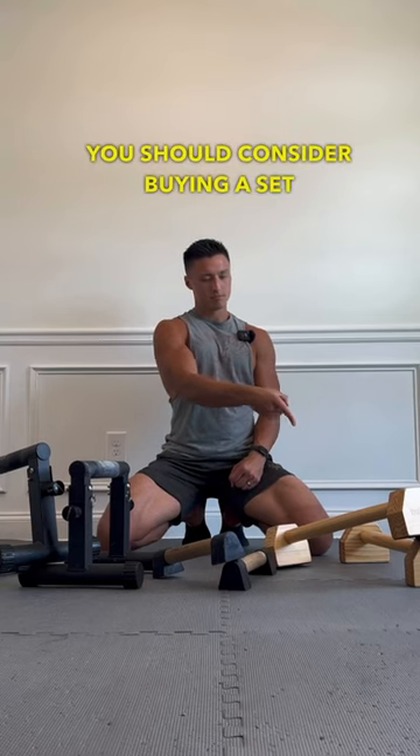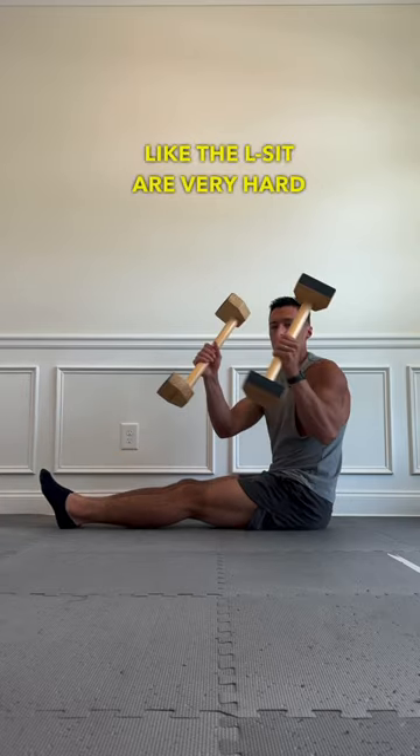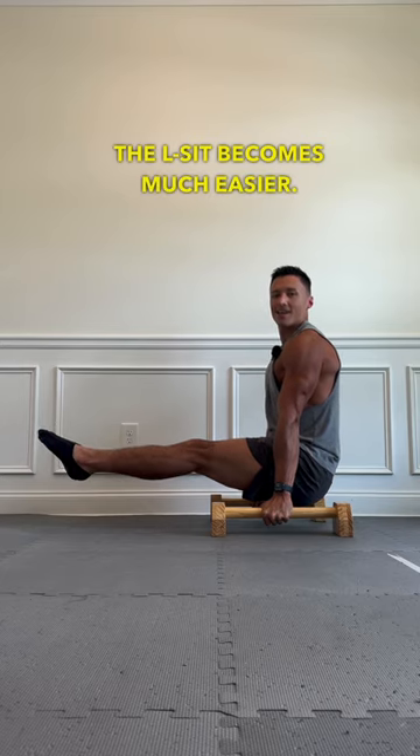Here are four reasons why you should consider buying a set of parallettes. Reason number one: certain skills like the L-sit are very hard on the floor, but with just a few inches of elevation, the L-sit becomes much easier.